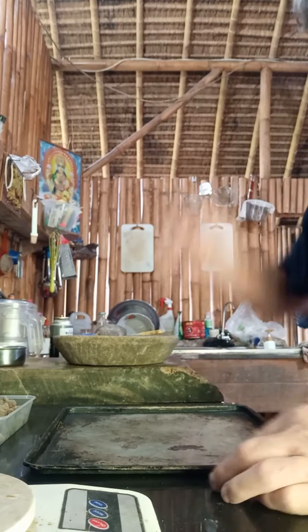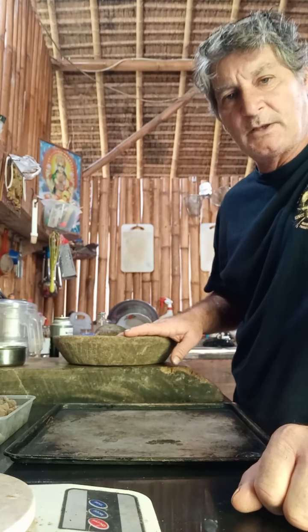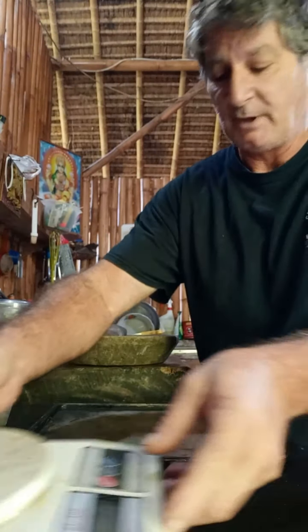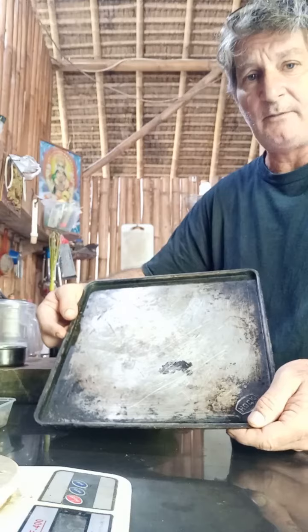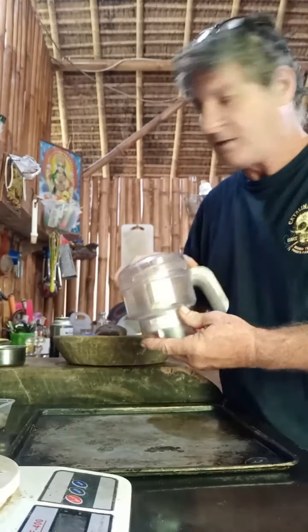Hello. Today I'm going to be making cocoa from scratch, and you're going to need a few things to do it. You're going to need cocoa beans, something to weigh the cocoa beans, a tray for the oven to roast the cocoa beans, and a grinder for grinding the cocoa beans.